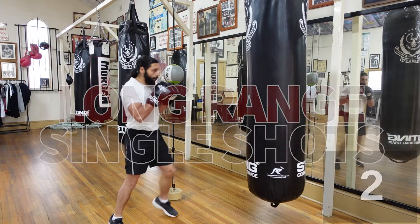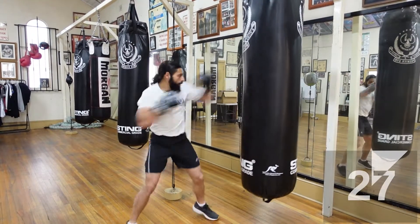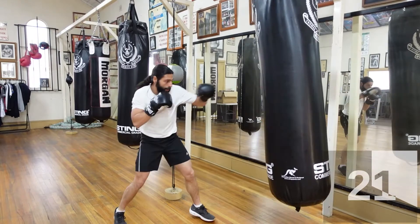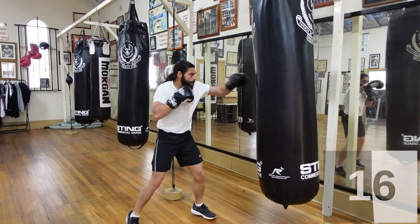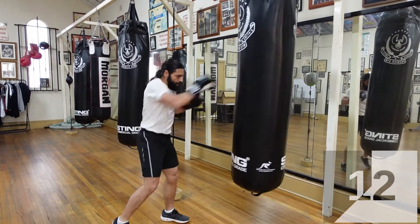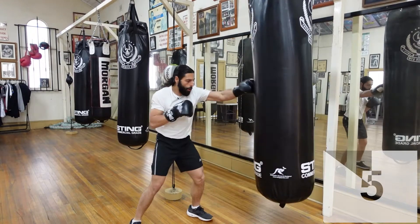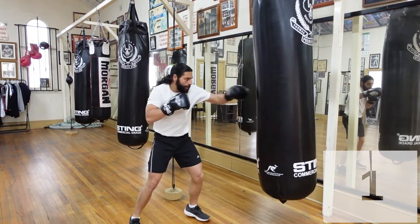Let's go guys. Nice and light, nice and light. As soon as you finish that power shot, go back to your light punches. You've got a nice smooth transition from hard to slightly fast. In a moment you're going to be doubling it up — three, two, and one.